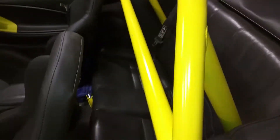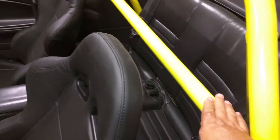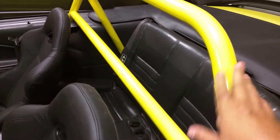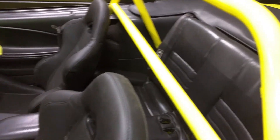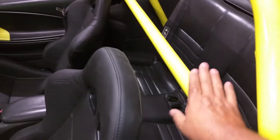Somebody actually sat in the back of my car this weekend and rode for just a few minutes and said this was okay, but they would not want someone without a really good seatbelt back here riding — because this thing could kill you if you got in a wreck, just your head would hit it. Now I'm thinking my grandkids might ride back here, and I might put padding on this bar.